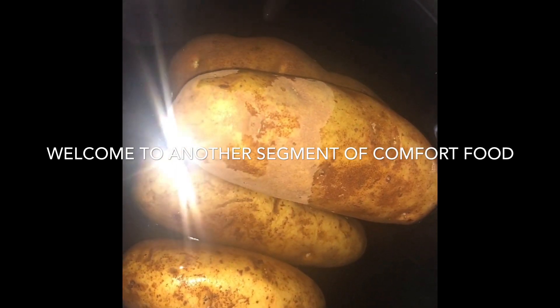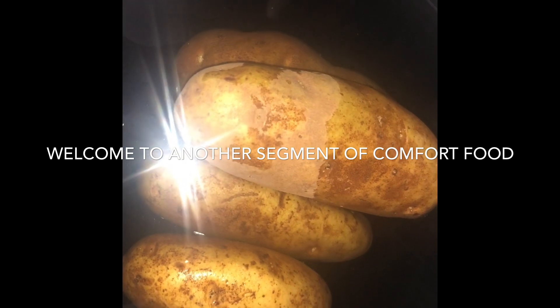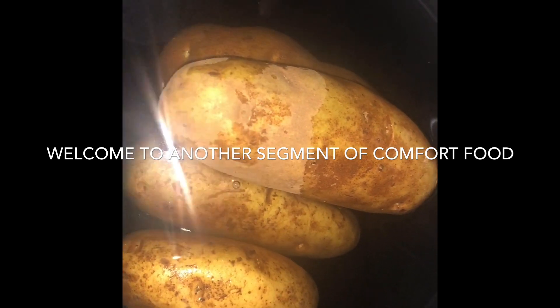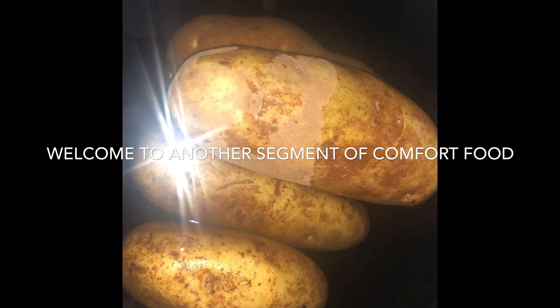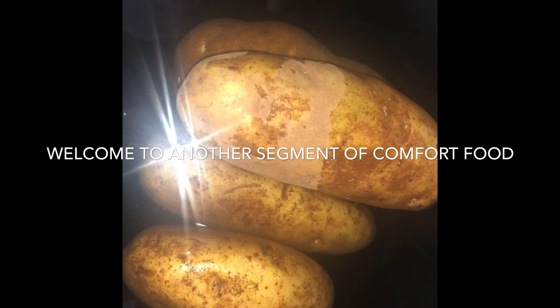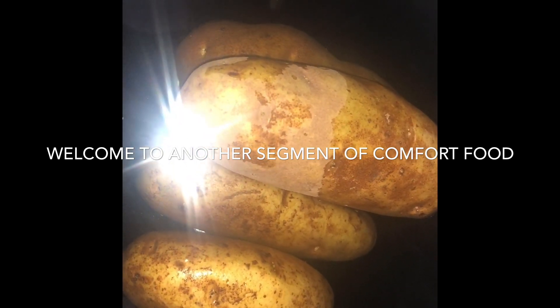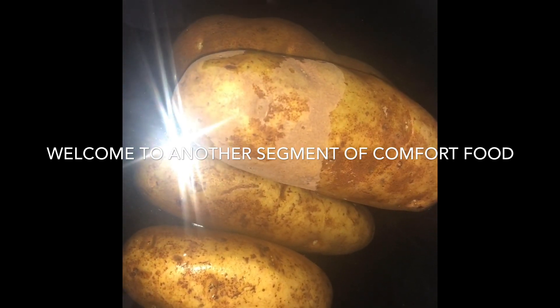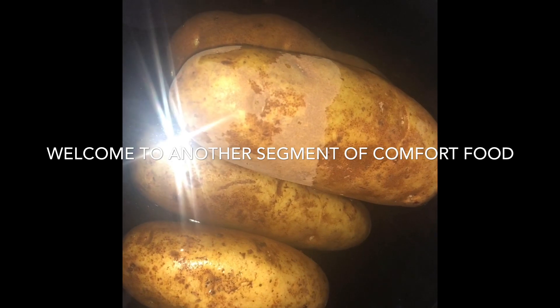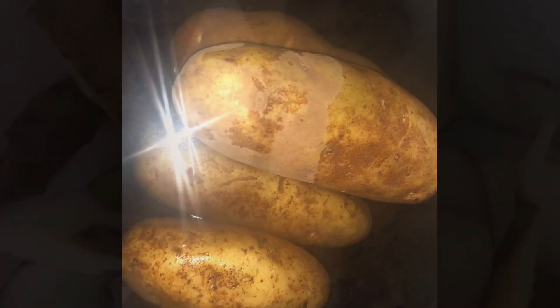Hey guys, this is another potato tutorial. Today I'm going to make some scalloped potatoes — actually I'm going to do the vegan cheesy scalloped potatoes. Yum! So hang in there guys. First I'm going to soak the potatoes, skin them, and then slice them into thin but not super thin slices.